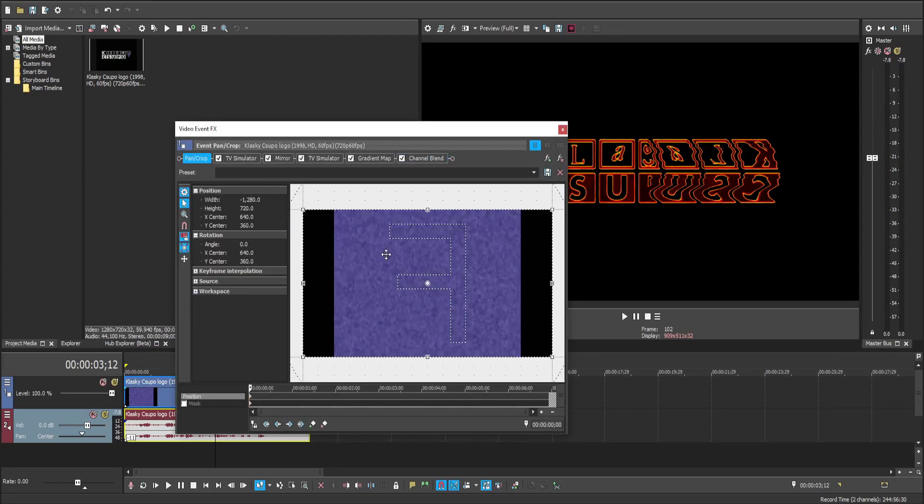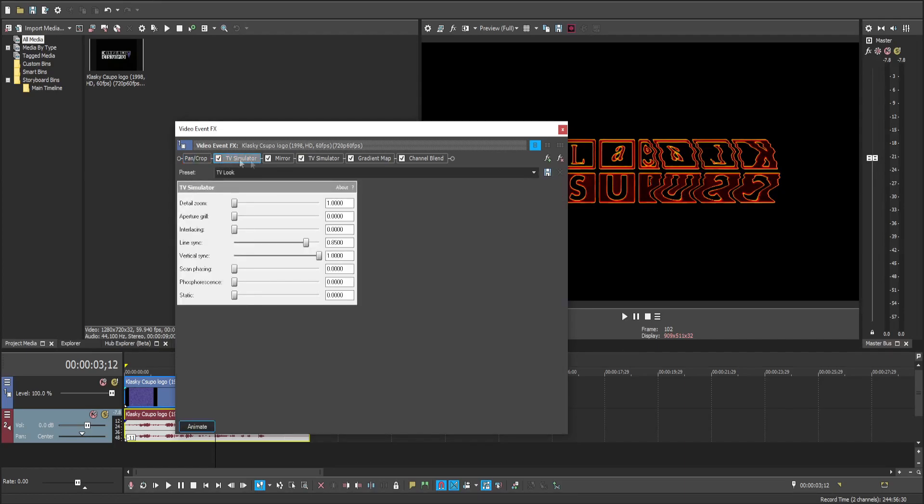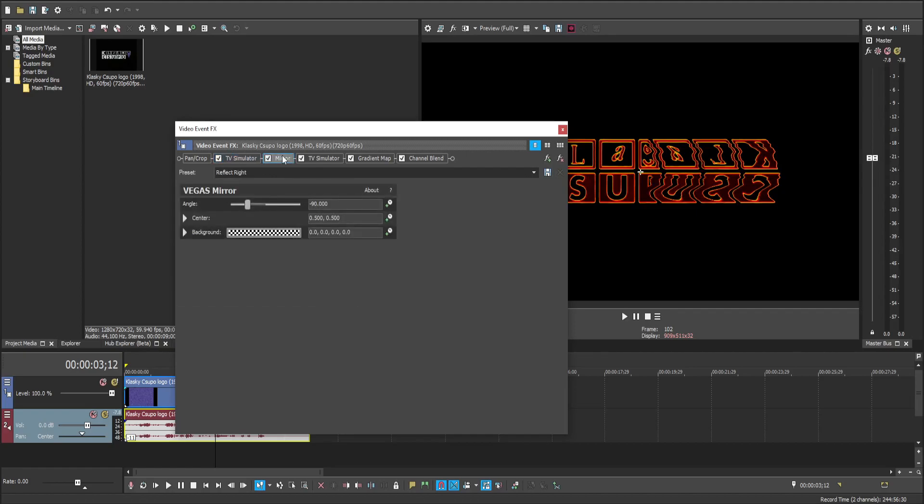To start off, we'll be flipping this horizontally, then TV simulator — follow these settings. Mirror effect: reflect right, minus 90.